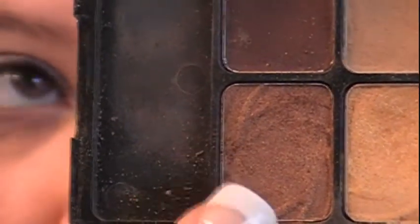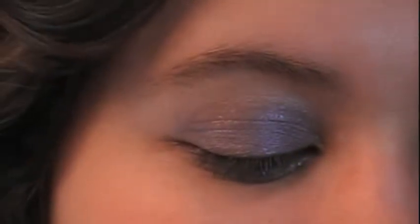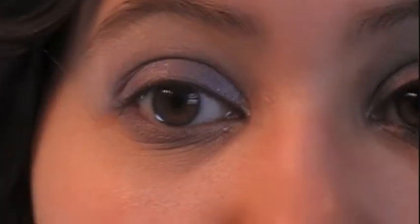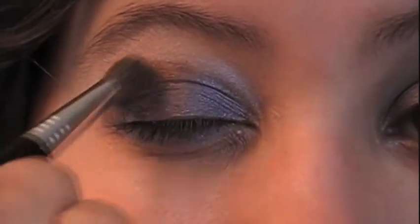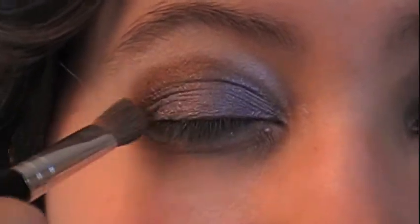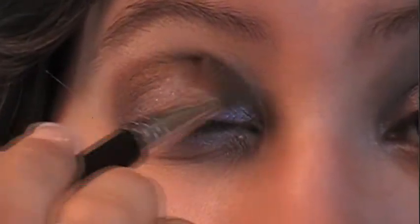Or you can take a darker brown on the other side of the palette — either one works. We're going to take that color and put it right on the crease, just kind of swooping over the crease and into the outer V. Blend that very well, then pick up the lighter color which should be close to your skin tone — for me, more like a creamy yellow tone.